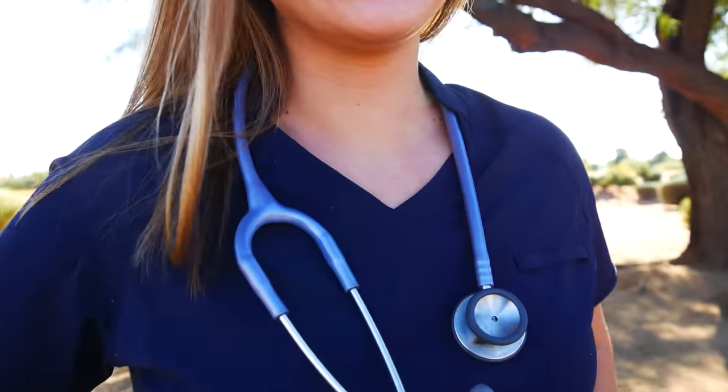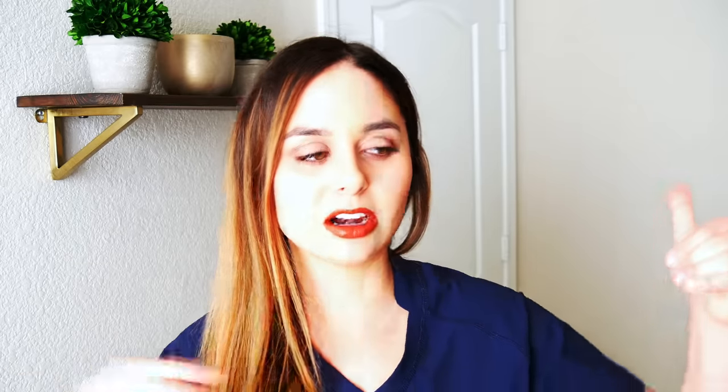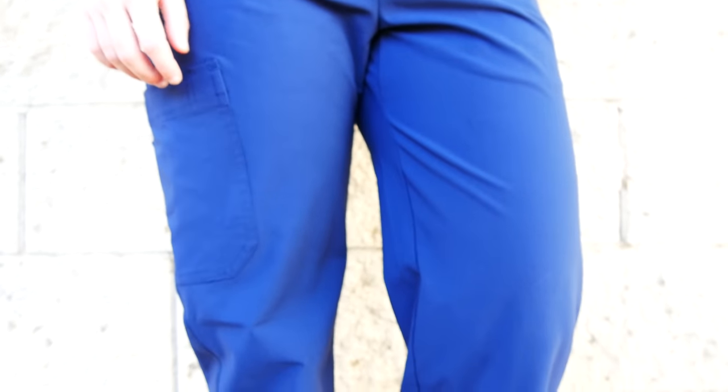I have to be honest — I have worn a lot of different brands of scrubs, and Egogear has by far the best quality fabric I've ever come in contact with. On the scrub spectrum, you have scrubs that are more starchy and not very stretchy, all the way to athletic, stretchy, Under Armour-type material. These are the best of both worlds — they're stretchy but also durable.